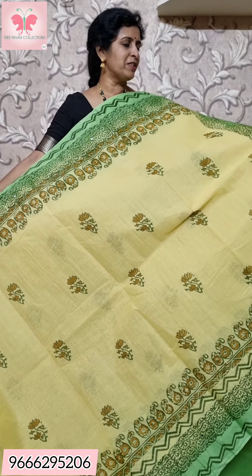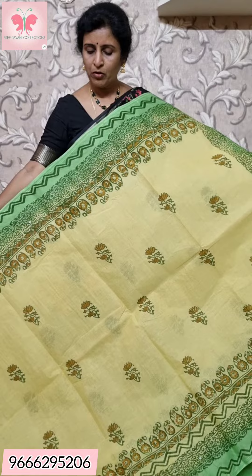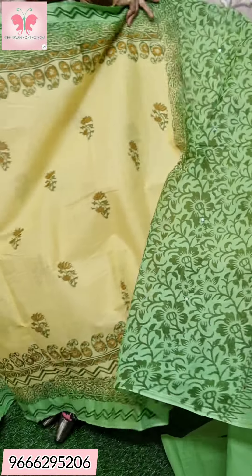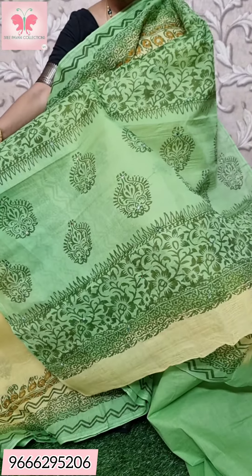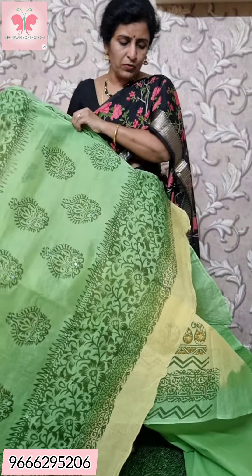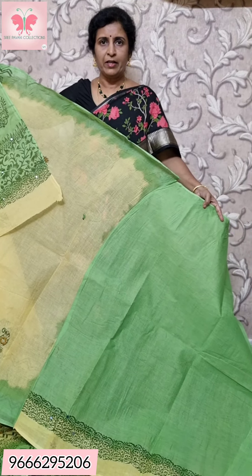This is a light yellow with green combination. The pallu is a printed design with mirror work. This is the dark green contrast blouse — a green blouse. The body of the saree is plain green.